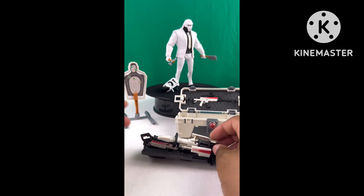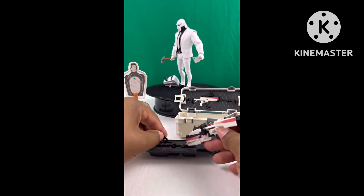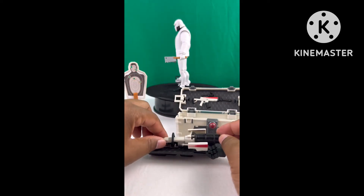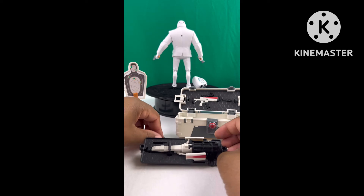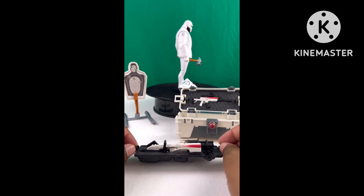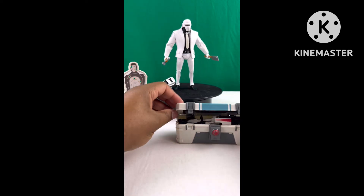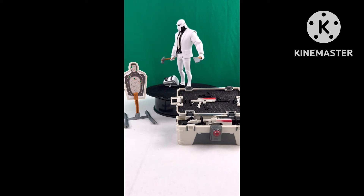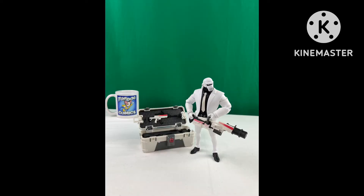Once assembled, it won't fit back into the chest molding — you have to disassemble it all the way. It might look like it'll fit partially assembled, but even trying to put it back in fully the latches won't close and secure the chest.